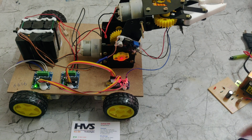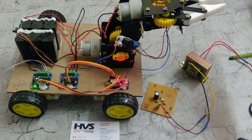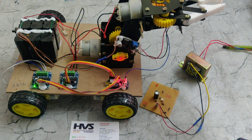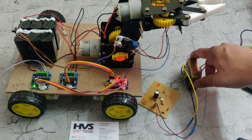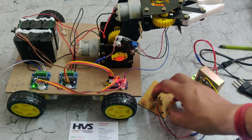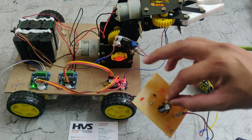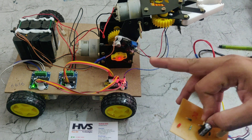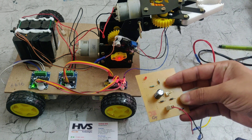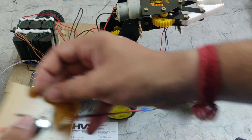We are also providing a charging circuit for the battery. The charging circuit has a step-down transformer and a rectifier. It takes 230V AC input, steps it down to 12V 1Amp AC, and feeds that into the rectifier, which converts AC to DC. We are using a full-wave bridge rectifier, which has about 89% efficiency.